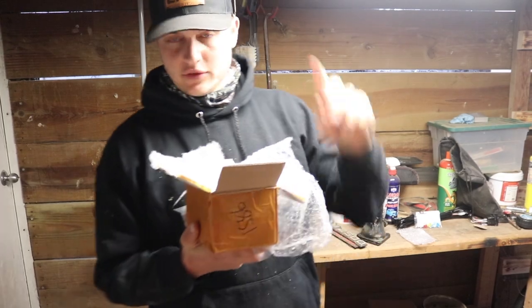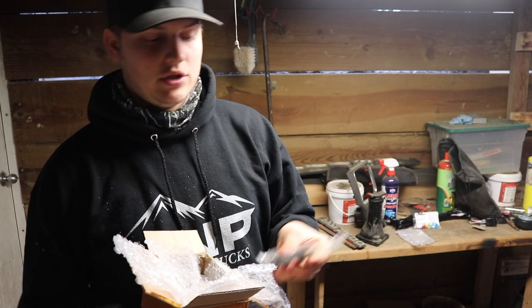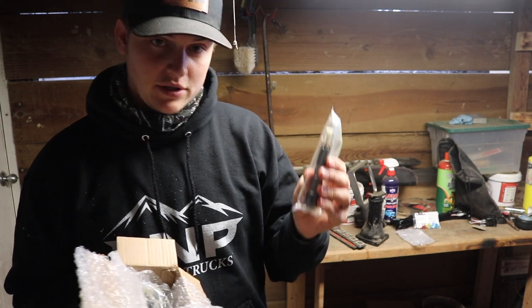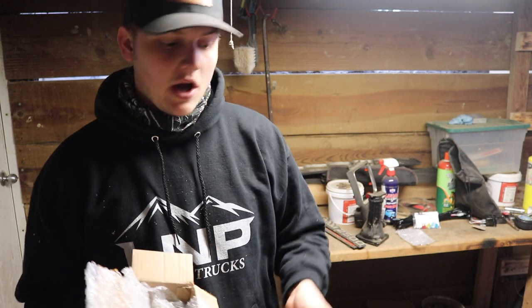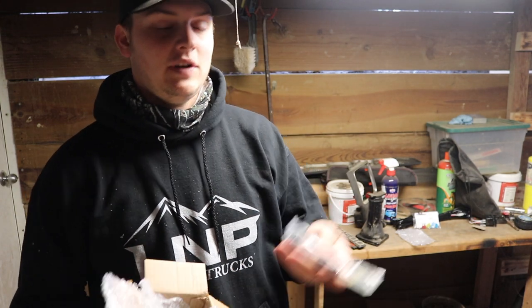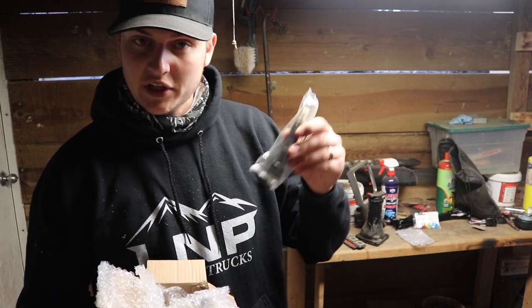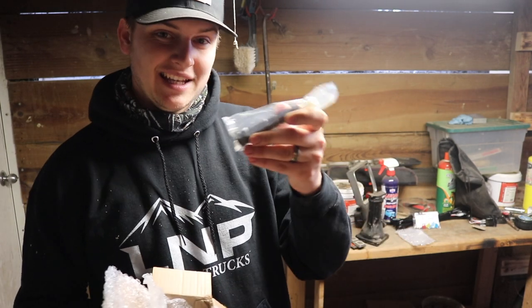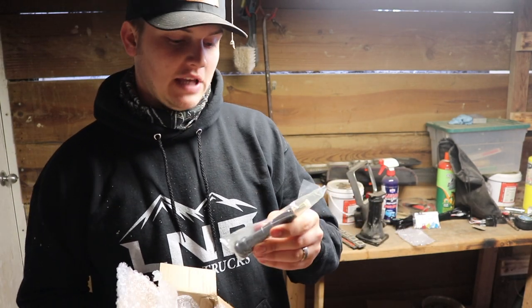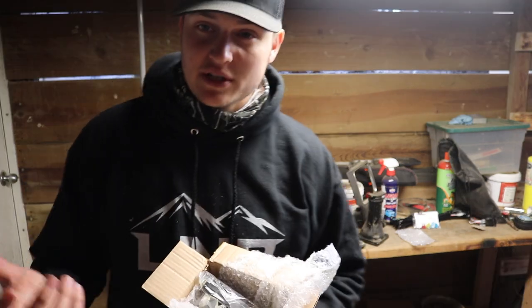Here are new injectors for the Restomod. These are supposed to be 100 horsepower over stock. Just because it says these are 100 horsepower injectors doesn't mean you're going to slap these in and — oh, 150 horsepower is stock, plus 100, that's 250. It doesn't work like that. You're only going to get that additional 100 horse if you do all the other mods necessary. These are just saying they're capable of handling up to 100 over stock. We do have some other stuff to go along with it.